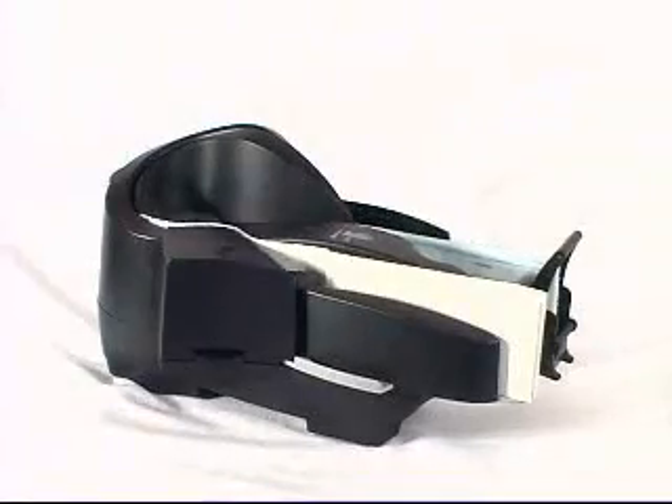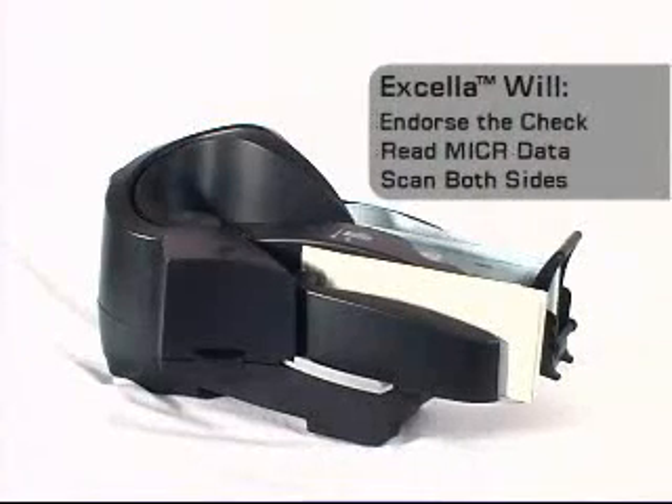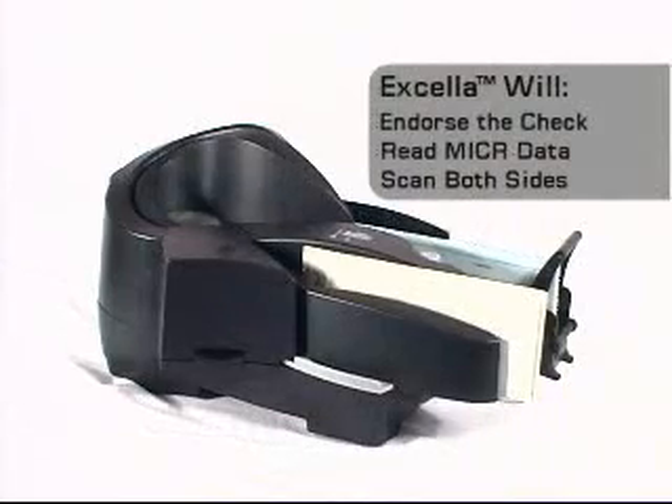When checks are being read and scanned in Excella, the major functions are performed in a specific sequence. In a single pass, Excella will endorse the check, read microdata, and scan both sides of the check image.